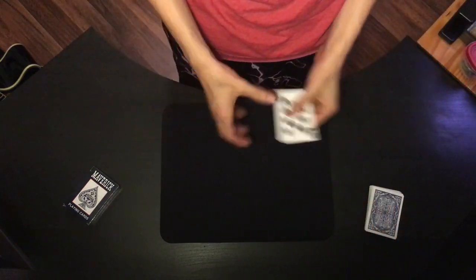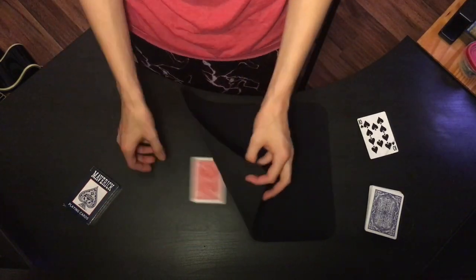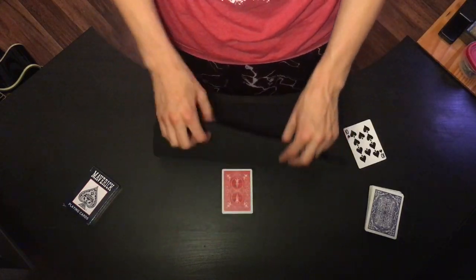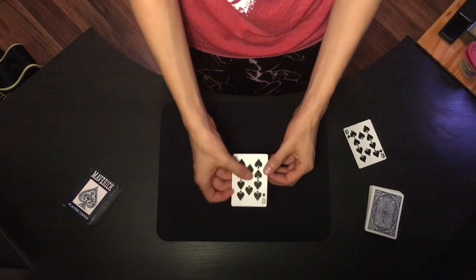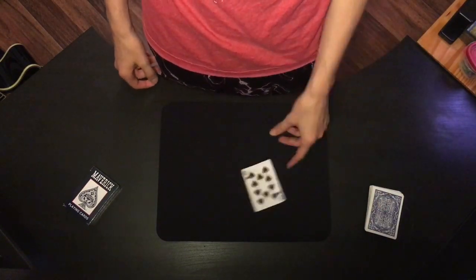The prediction part is optional. Just take a card from another deck, put it somewhere, and tell them that before the trick even started you knew they were going to pick that card — because you already took that card out from another deck. And that is the trick.